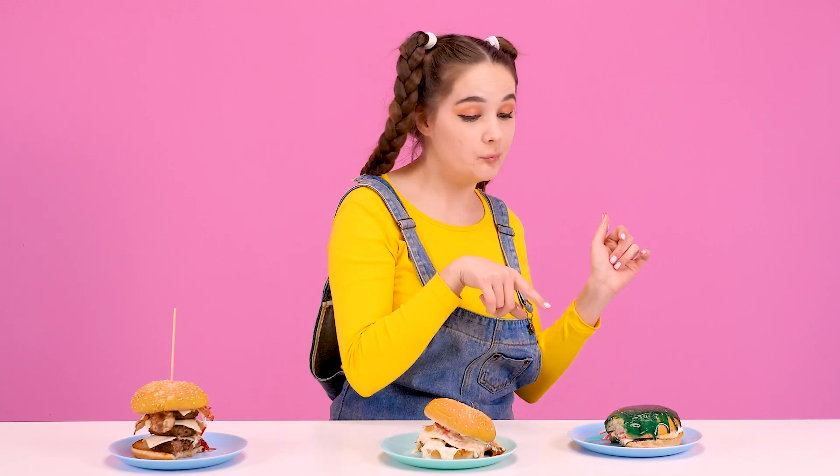A sweet burger! Yeah! One, two, three - the chef wins! Hooray! Be envious!